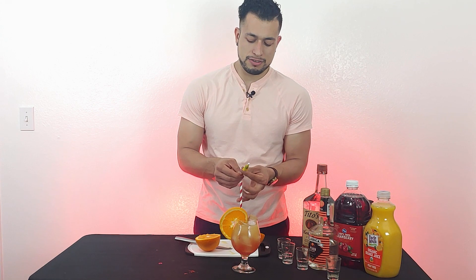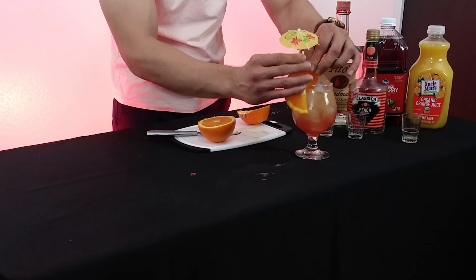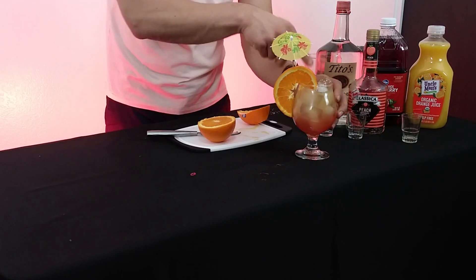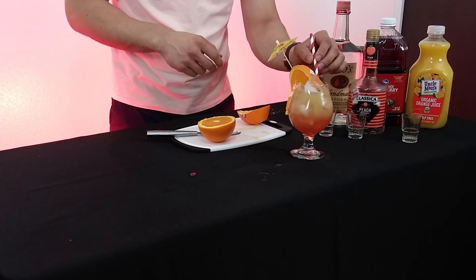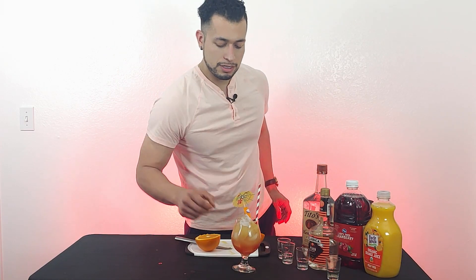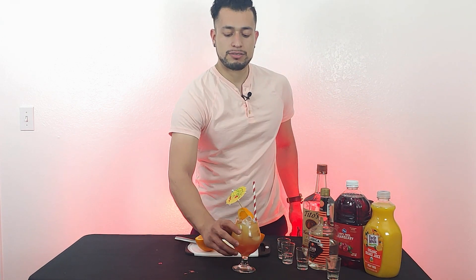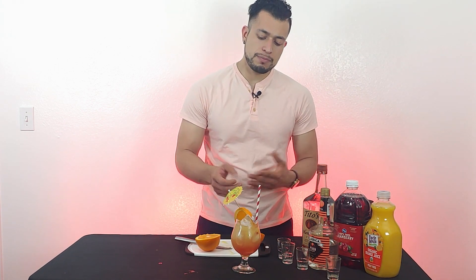The only thing that throws me off about this drink is the title, but throw an umbrella in there, set the mood — why not? Miguel says the tag is optional, but not for me. Keep it right there.